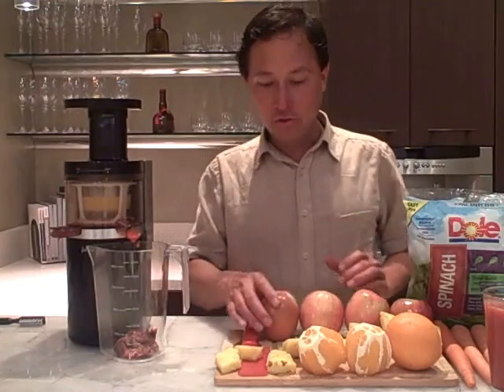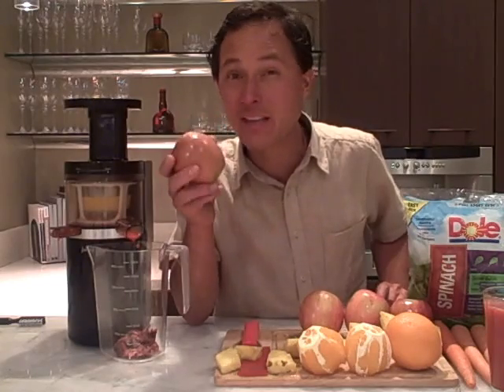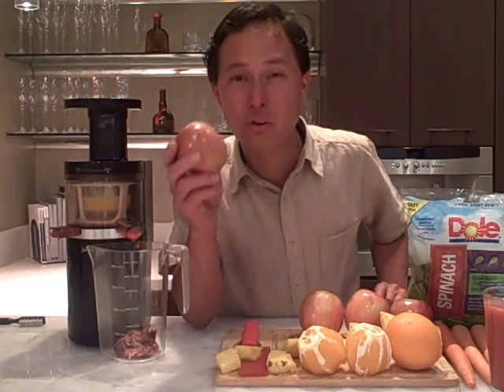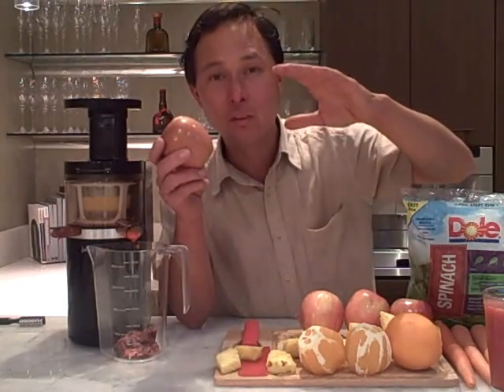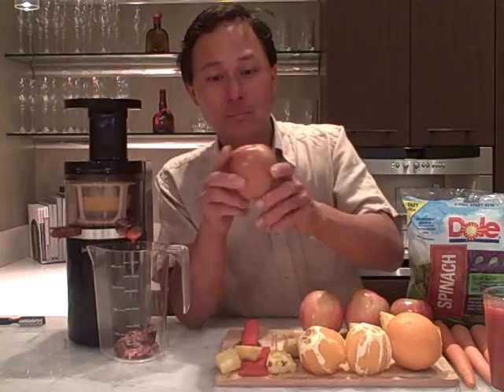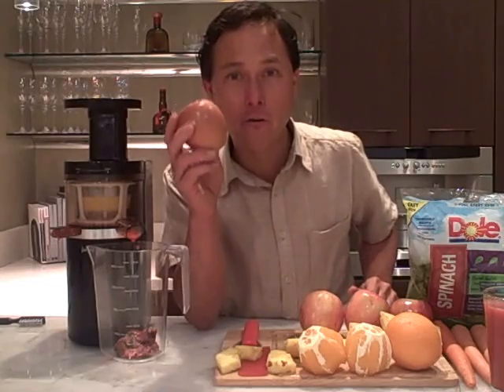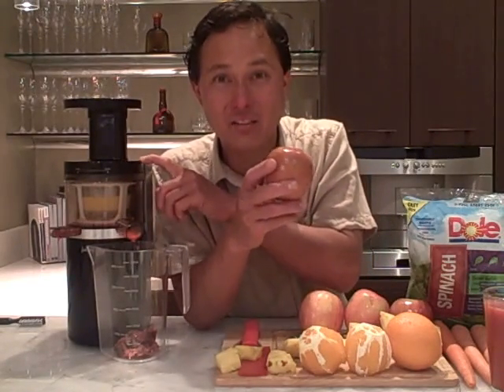Next we're going to juice some apples. Apple juice is one of the most favorite things to juice — probably one of the best-selling bottled juices. But remember, when you buy bottled juices they have been heated and heat-treated, which loses all the enzymes and diminishes a lot of the nutrition. When you juice your own fruits and vegetables you get the maximum amount of nutrition that nature put into the plant.